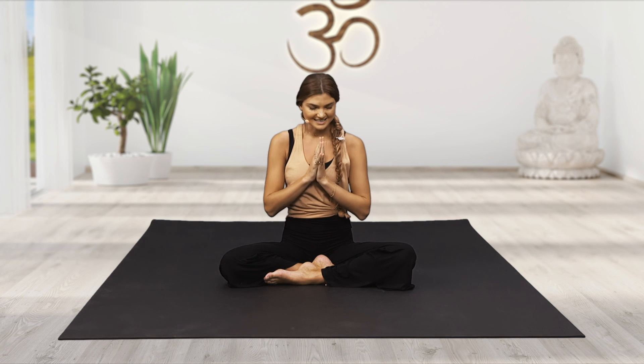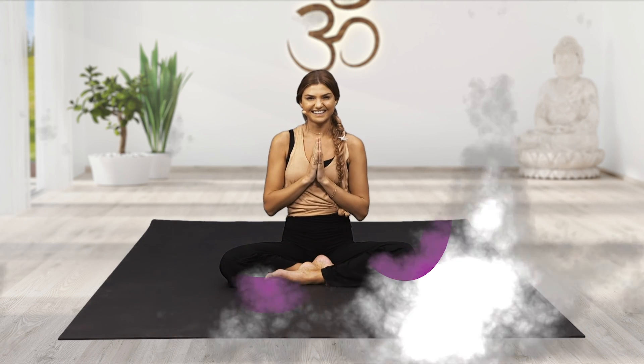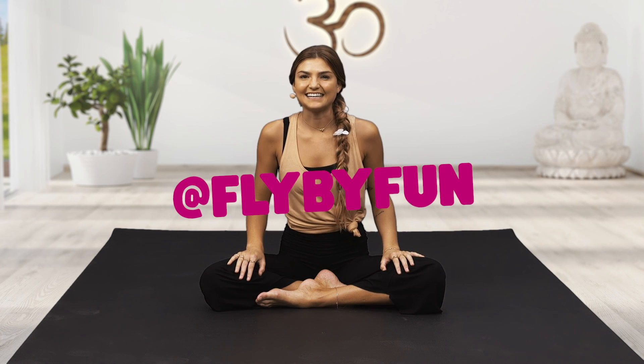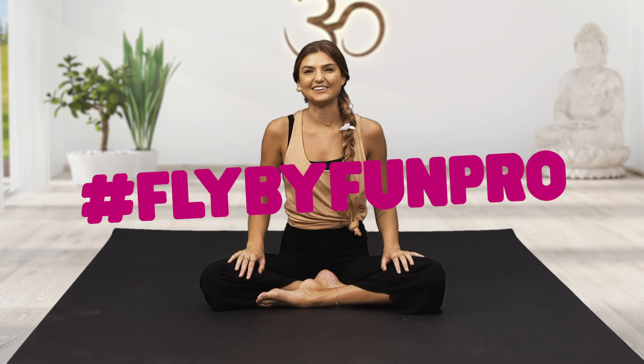Coming back to neutral, taking your hands to your heart space, palms pressed together into namaste position. Together — the light and loving me honours and sees that same light and love inside of you. Namaste yogis. If you gave any of these a go today, I would love to see it. Please tag Fly By Fun and hashtag FlyByFunPro. Namaste little yogis.